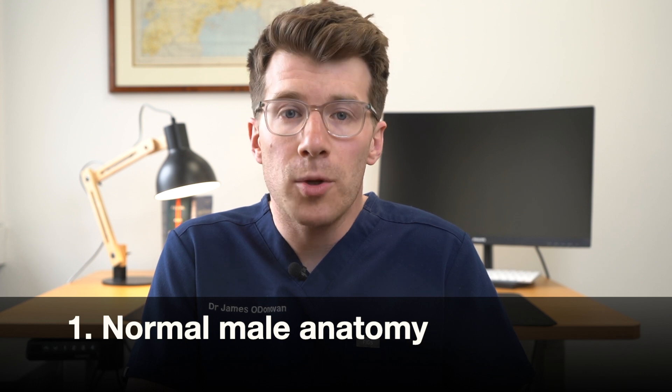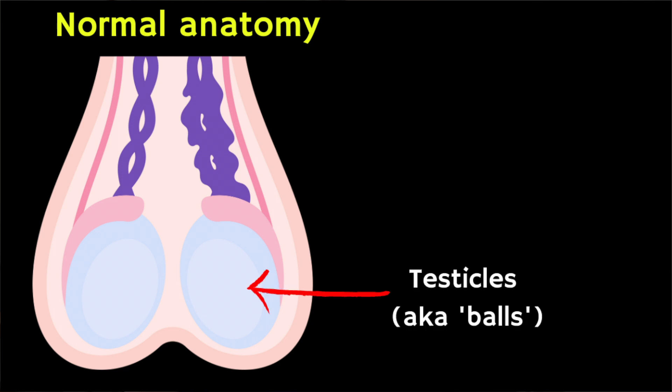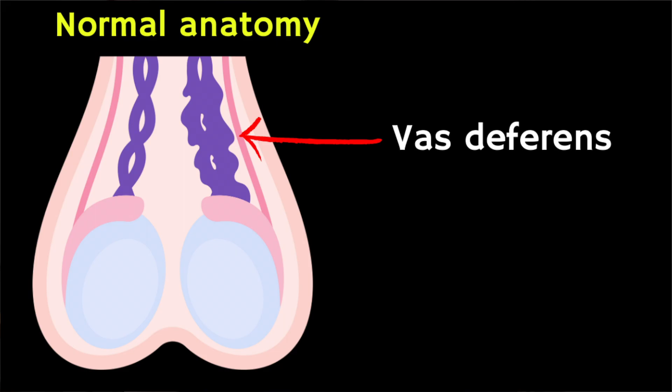Before we go into what a hydroseal is, it's worth spending a brief moment discussing what is considered to be normal. The scrotum is normally loose, soft and fleshy, and it holds two testicles which I'm highlighting on screen here. Usually you can easily feel your testes in the scrotum. A tube called the vas deferens takes sperm from each testicle to the penis.